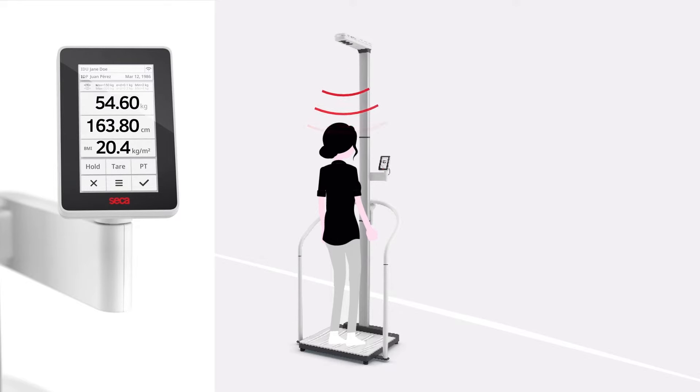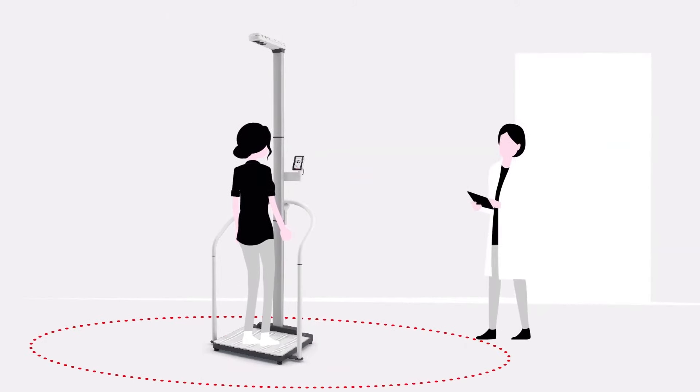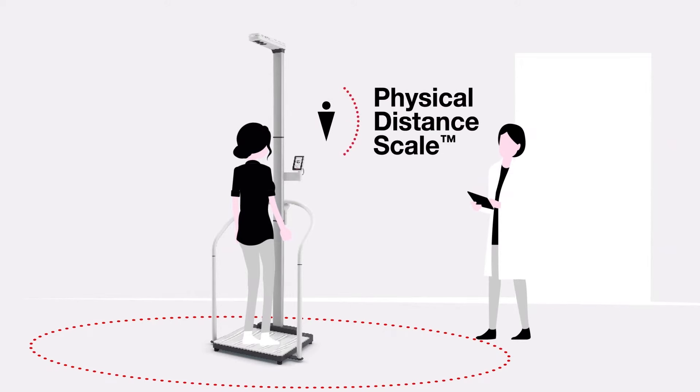High-precision ultrasonic sensors determine the precise height of the patient and allow for a hands-free measurement. To minimize physical contact, a voice guidance feature directs the patient through the measurement process. It then audibly reports height and weight for the nurse to document.